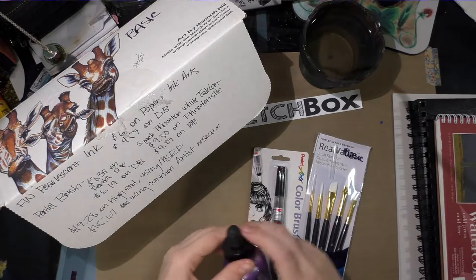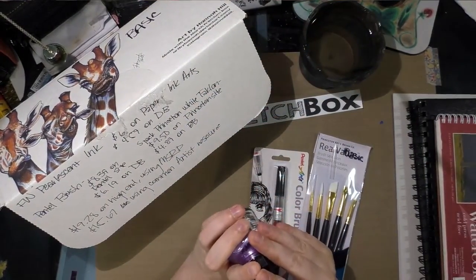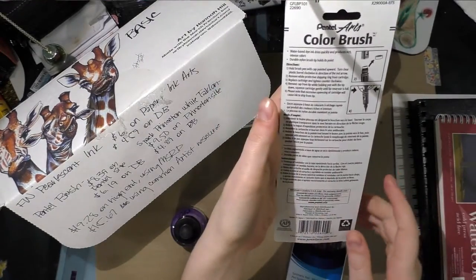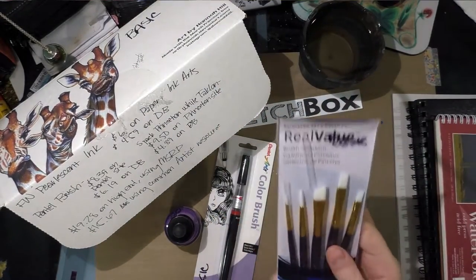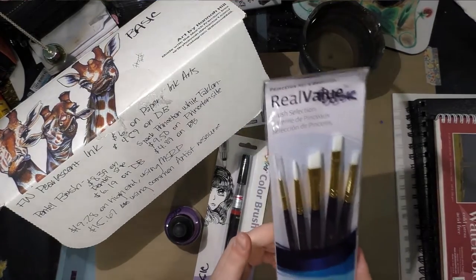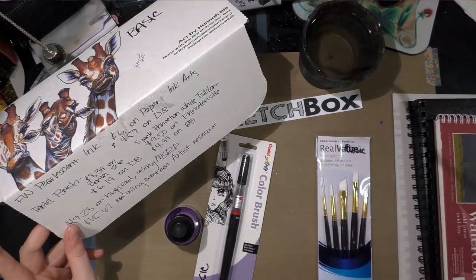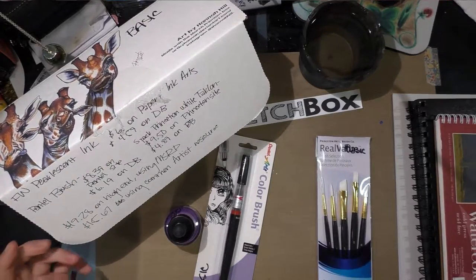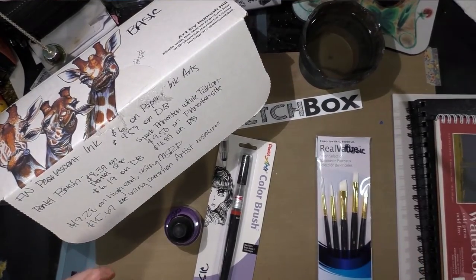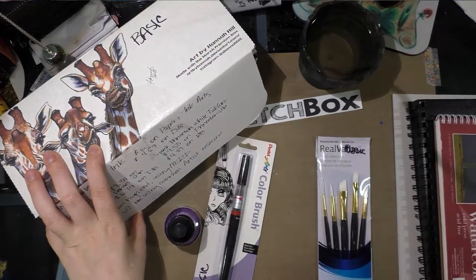The pearlescent ink is $6 on Paper and Ink Arts, which is a calligraphy arts website, or $4.59 on Dick Blick. The Pentel brush is $8.39 on the Pentel site or $6.19 on Dick Blick. The five-pack of Princeton White Taklon brushes — synthetic brushes — was $9.50 on the Princeton site or $4.89 on Dick Blick. Our totals are $19.28 on the high end using MSRP, or $15.67 using common artist resources. You pay $25 for the basic box plus $5 shipping.